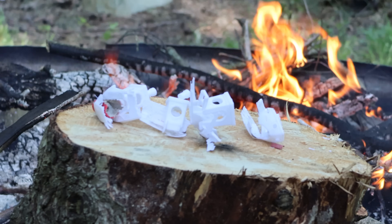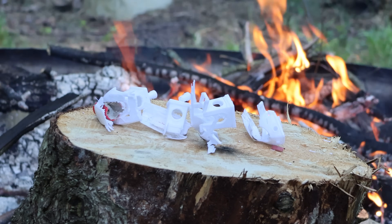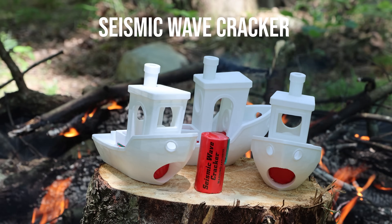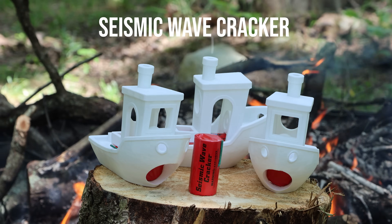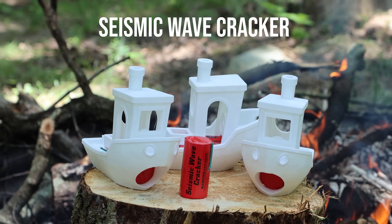Not bad — not as messy thanks to the extra plastic, but they still went flying. The legal limit is 50 milligrams of flash powder per firecracker, so as we get to bigger firecrackers, they are going to pack more of them in a single package. Let's see how Benchy holds up.